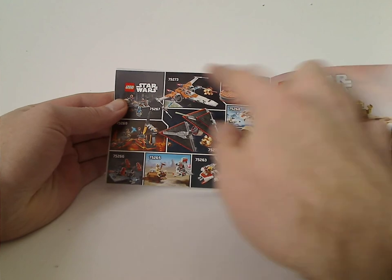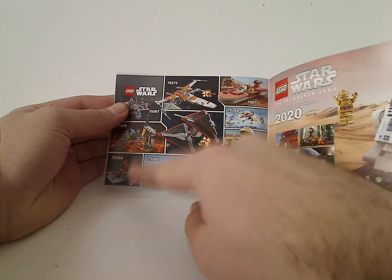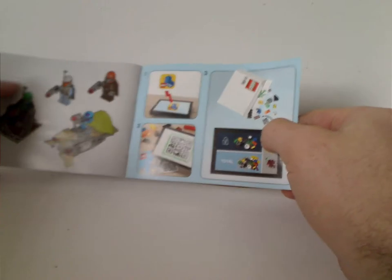There's an ad for the Skywalker Saga game coming up soon and an ad for the 2020 sets, so expect reviews on those pretty soon or as soon as I can get them. There's also an ad for LEGO Life and the Last Steps.